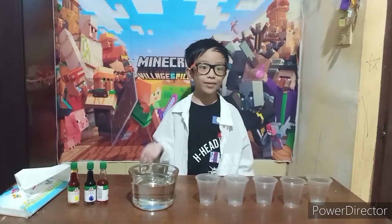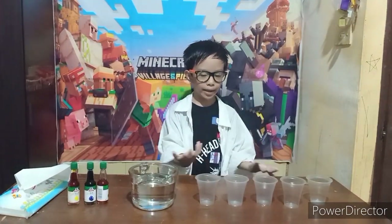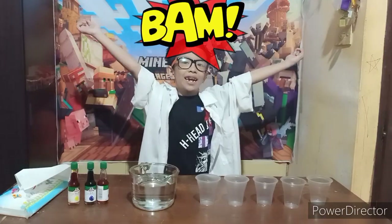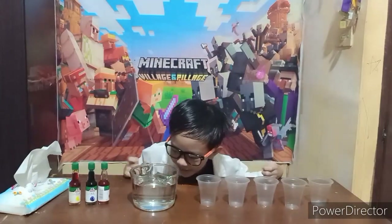Today we are making an experiment about capillary action! The materials are five cups of water,